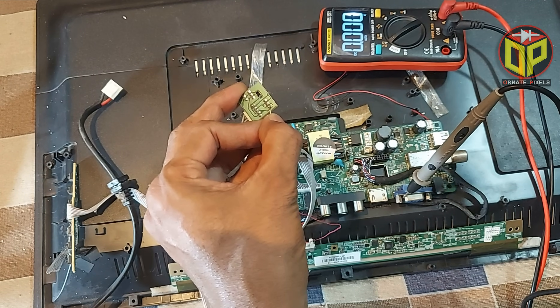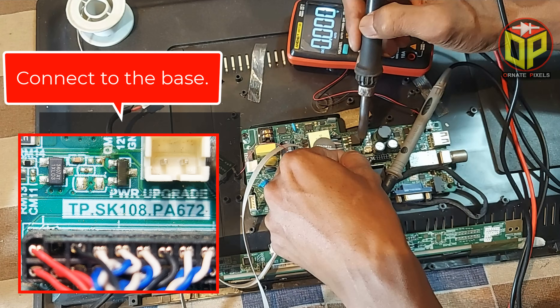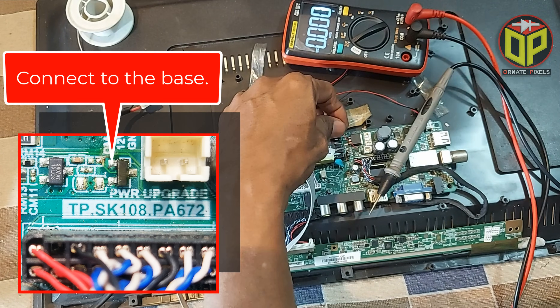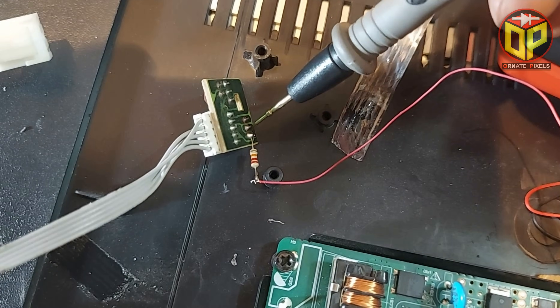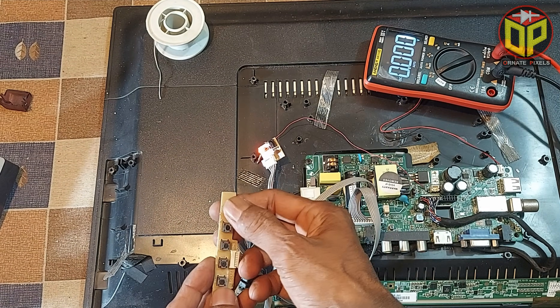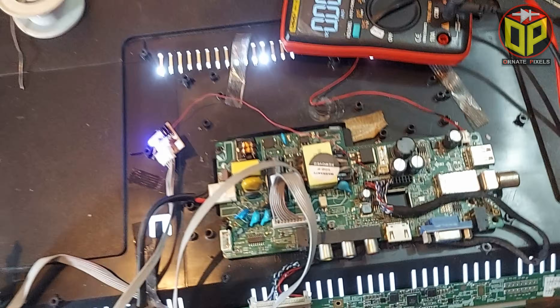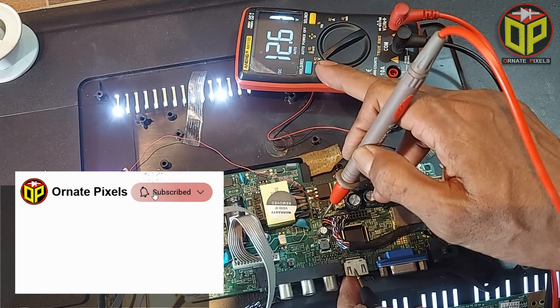The wire will be very thin. I am connecting the wire to the base — connecting it from the base to the anode with a resistor. Now let's turn on the TV and measure the panel voltage. 12 volts are now being output.